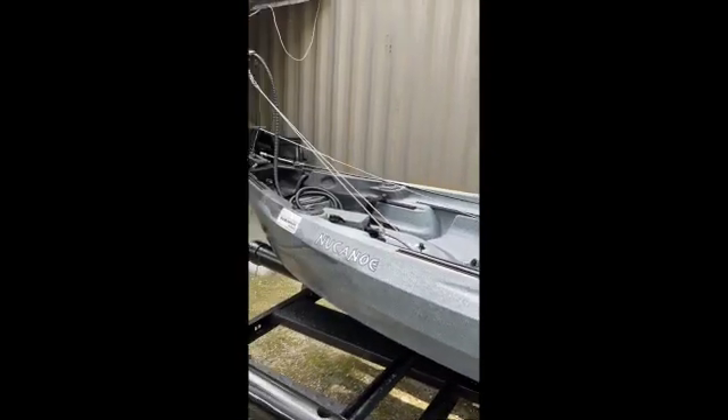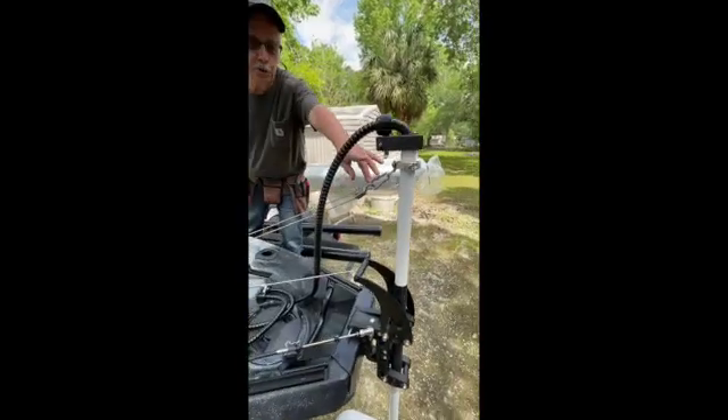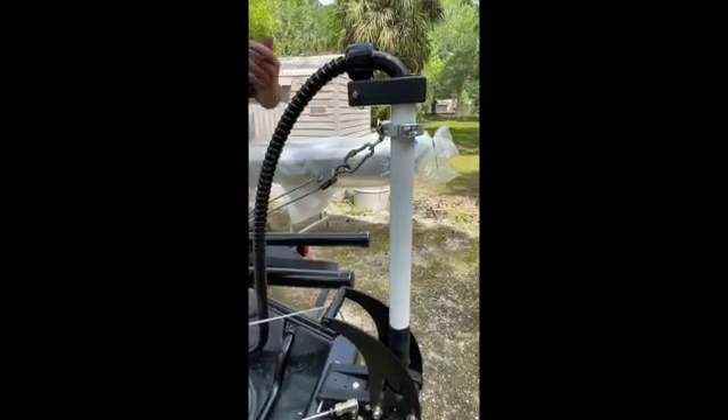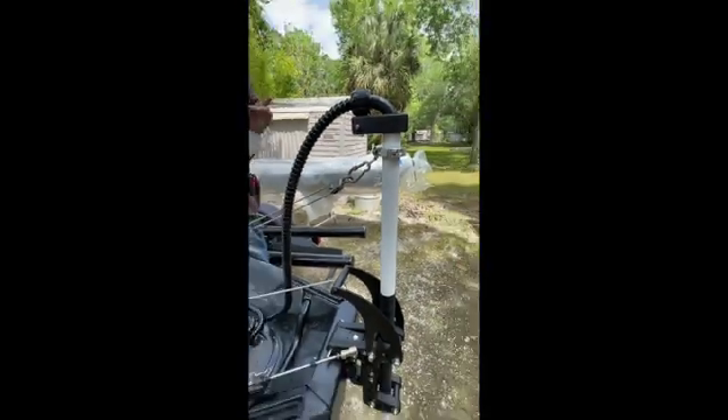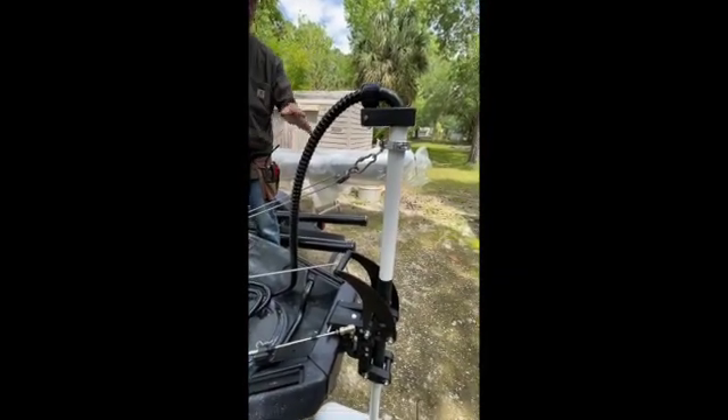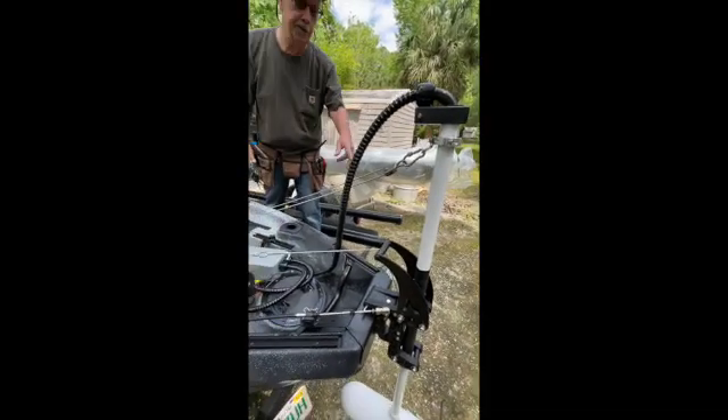Now I can use the pulley system to lift the motor. This is an aluminum sleeve that is connected to the shaft. Another option you can use is a sleeve for a bicycle seat that you could get at a bicycle store. This is a pulley system to pull the engine forward.